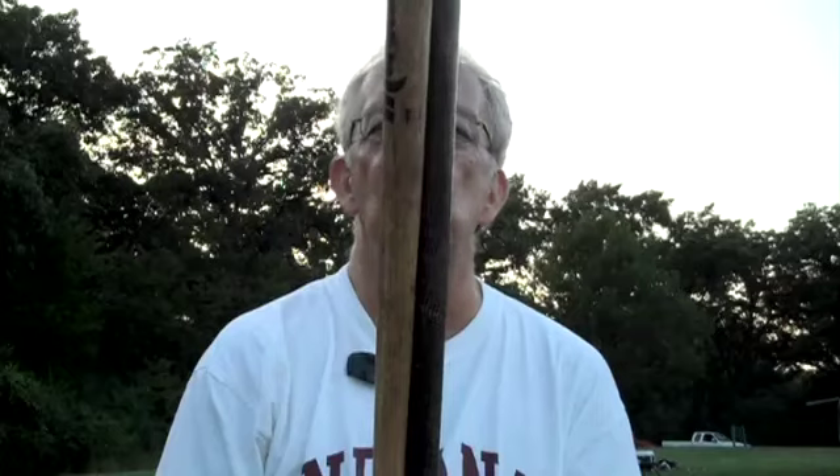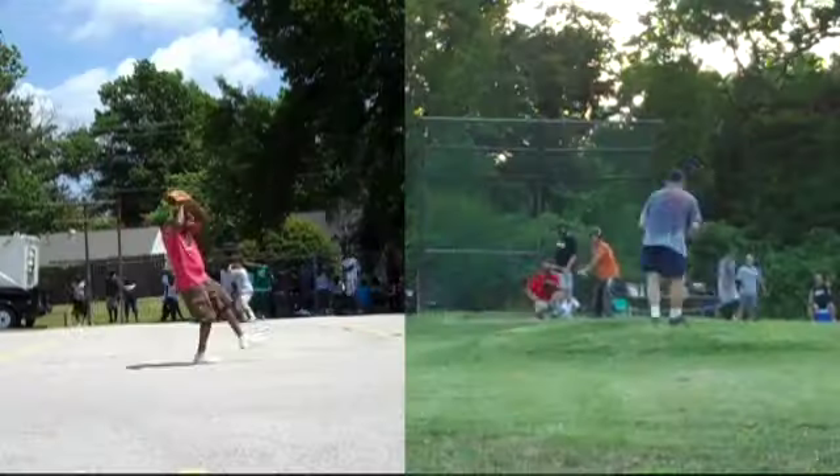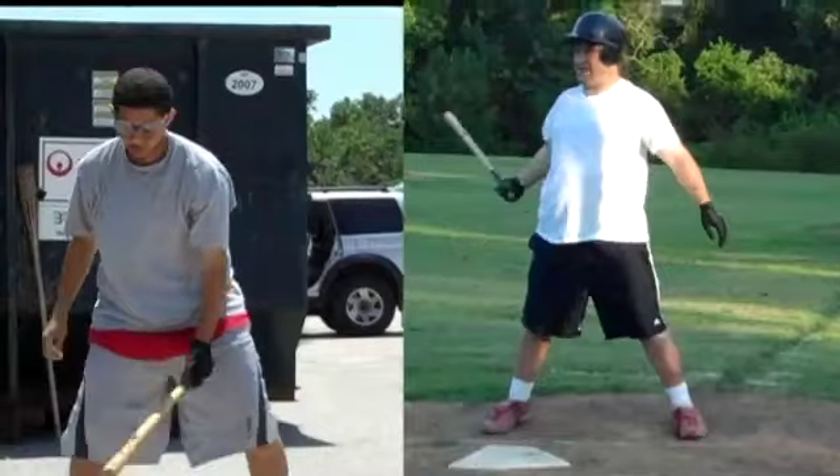People do a lot of things in St. Louis, and one of the things a lot of people like to do the most is hit balls with bats. In Carondelet and Clayton, Cool Valley to Crystal Lake Park, Compton Heights and all parts of the county, we play cork ball.